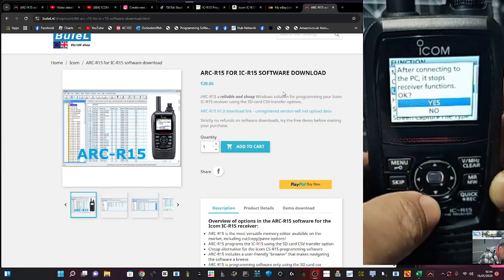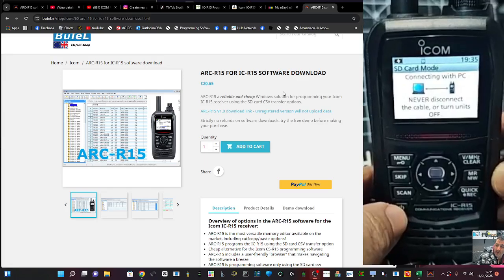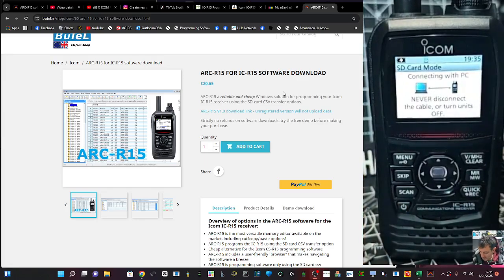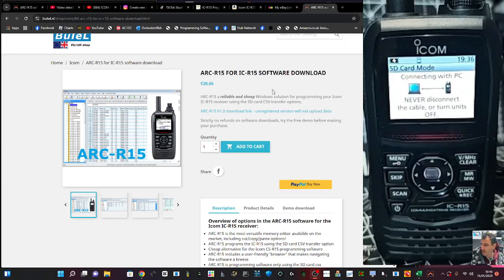It saves us having to remove the SD card, although I have removed the SD card and put it into my adapter and that worked completely fine as well — whichever is best for you. The nice thing about it being connected to the cable is it does keep charging, which I quite like.